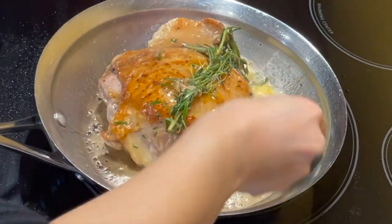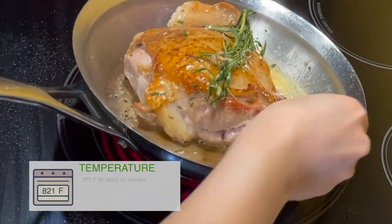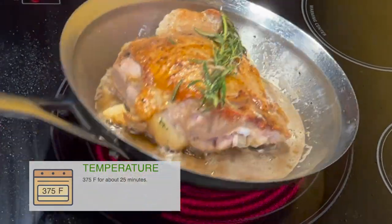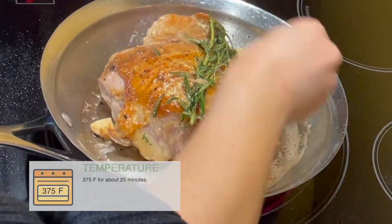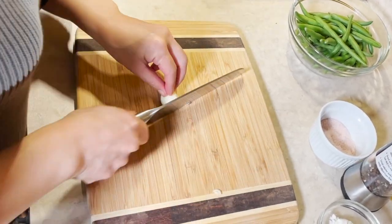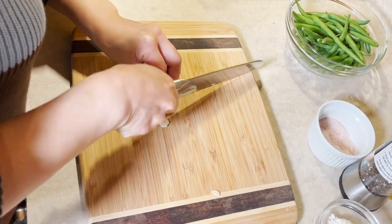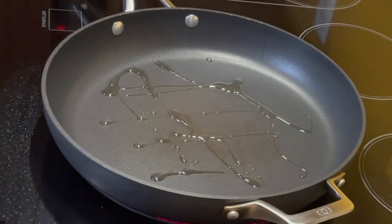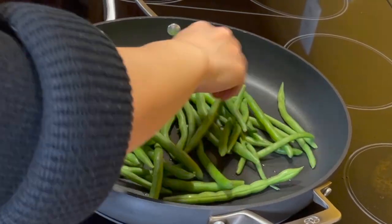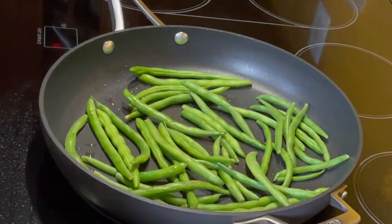Once both sides are brown, put the pan in the oven at 375°F for about 25 minutes. Slice a clove of garlic and sauté the green beans. Green beans take time, so be patient.